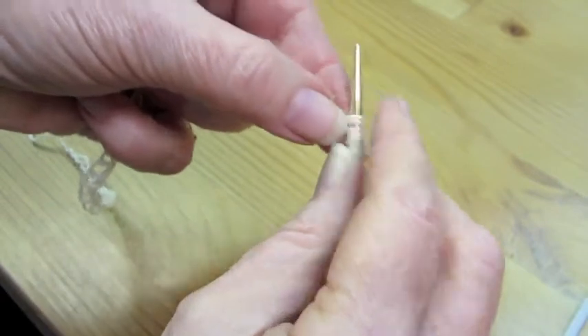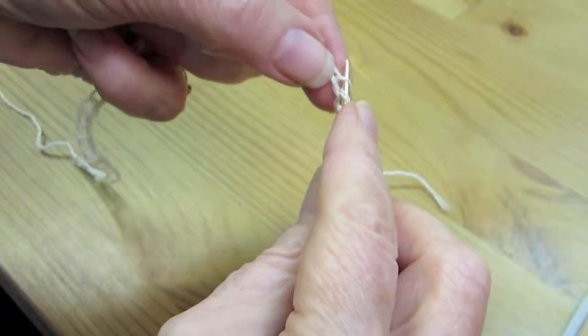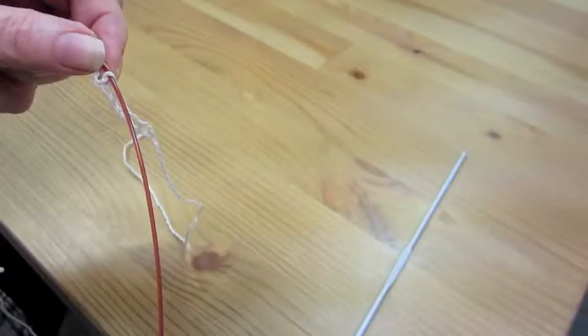This is a convenient cast-on because once you count your stitches, if you have too many, you can just drop one off. If you don't have enough, you can pick one up.